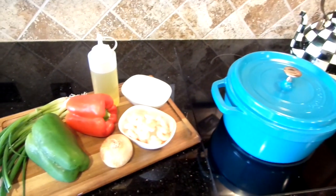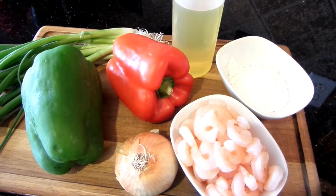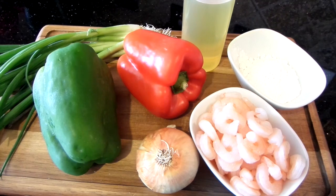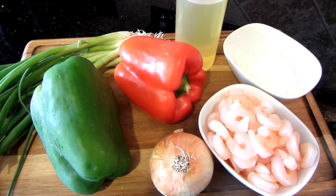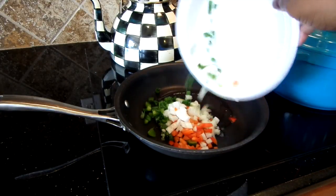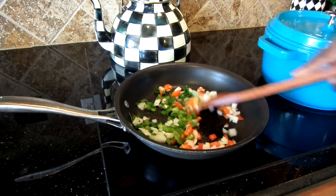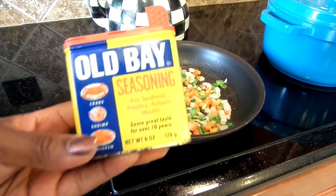While your grits are simmering, it's now time for the shrimp mixture. Everyone makes theirs differently but this is how I make mine. I use green onion, green and red pepper, onion, flour, oil, and pre-peeled shrimp. I'm going to be sautéing my vegetables until they are softened or to your liking, and then set it aside because you're going to be adding it back into your sauce. I added some Old Bay to my veggies for flavor.